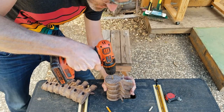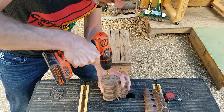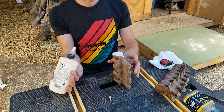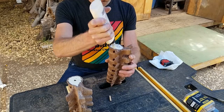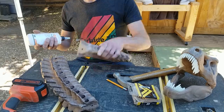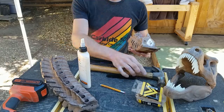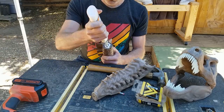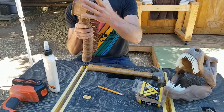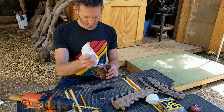I drilled a pilot hole, which I widened to a quarter inch to fit a dowel, and glued both segments together. I had prepared the connection of the head before gluing the neck onto the dorsal vertebrae, as gluing the head would be easier after installing the ribs. I also connected the four segments of the tail.